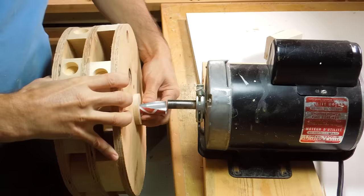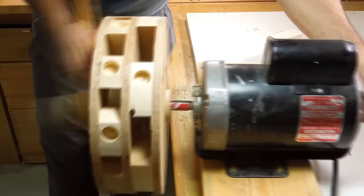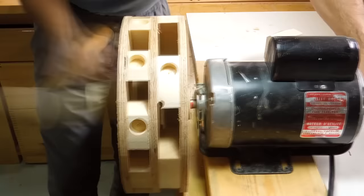I'm adding a shim made from an aluminum can to make the rotor fit more tightly on the motor shaft. My next test is on the floor so I can't fall off the workbench.